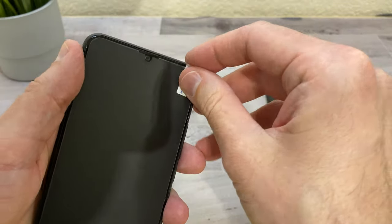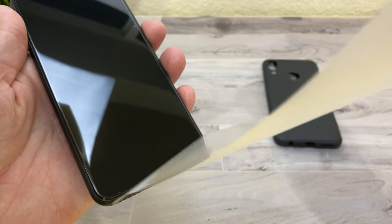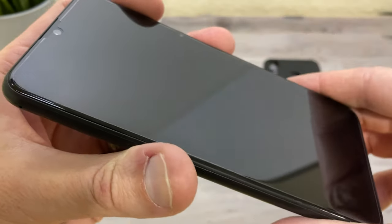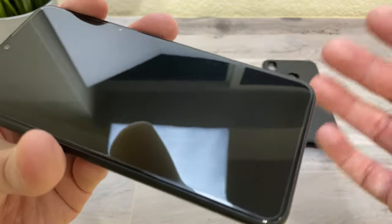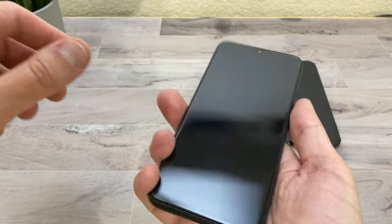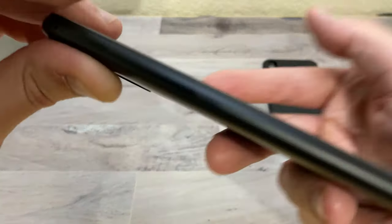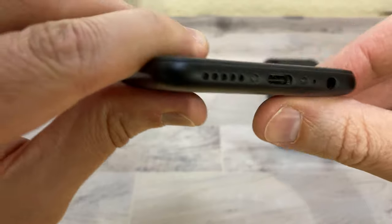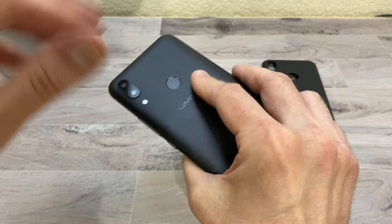It feels pretty good in the hand. Underneath the first plastic layer there is an actual thin plastic screen protector on the screen — so you get both a case and a screen protector, which you can't say for some high-end phones. It has some nice weight to it. There's a power button, volume rocker, SIM card tray, USB Type-C port, headphone jack, and a bottom-firing speaker.